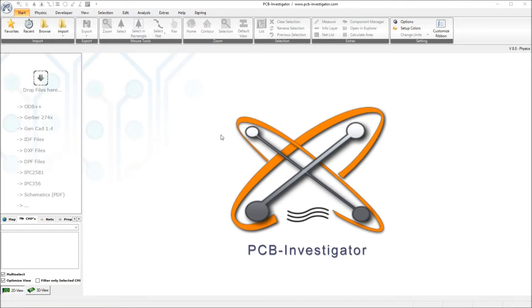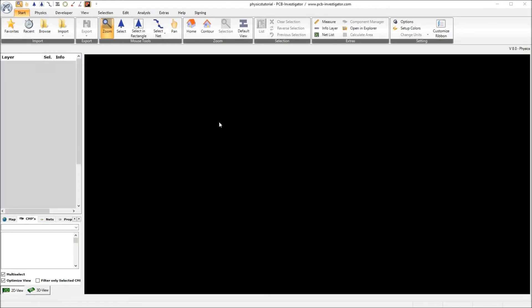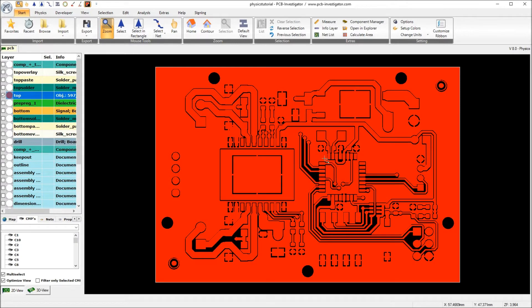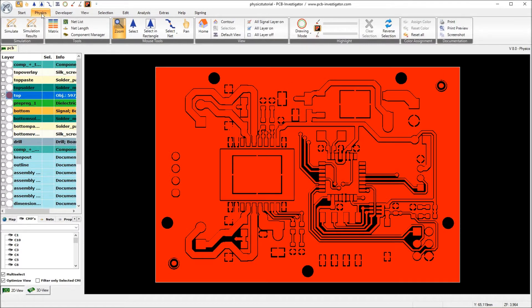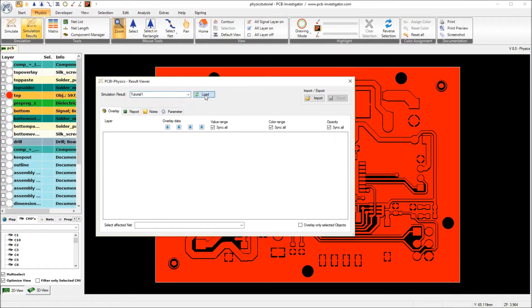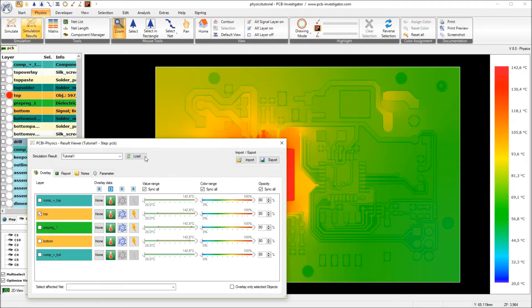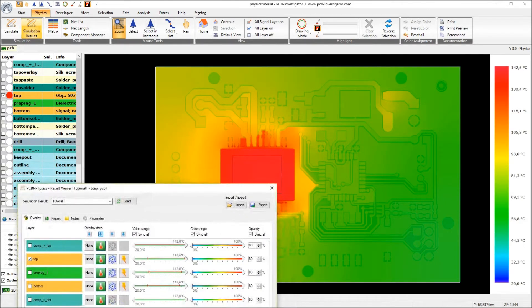Before we start I will reopen the last simulation result from our video tutorial number one. Here we have the small motor driver board, and we have a temperature on this board between 20 degrees, which was the environmental temperature, and 142.6 degrees at maximum underneath these components.